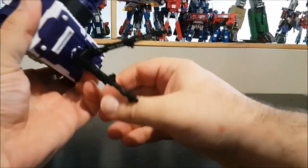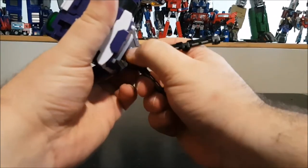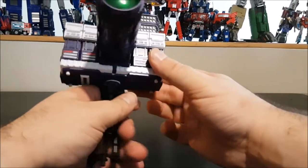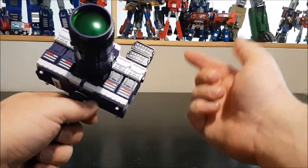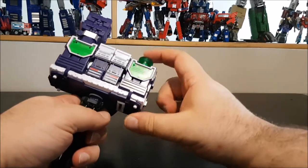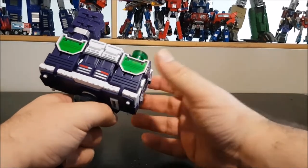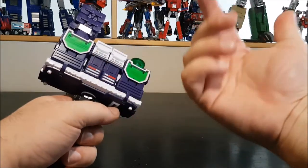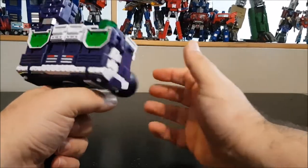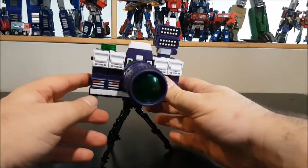I'm really ticked off about the extra parts that store nowhere — why do this to us? But the camera itself looks really nice in this mode: the green lens, the flash, the viewfinder, the button — it's a nice touch. The new panels that the original doesn't have, and the toes that fold in, streamline it and make it more like a solid brick.